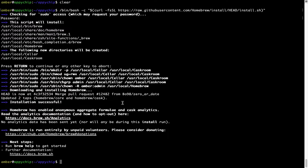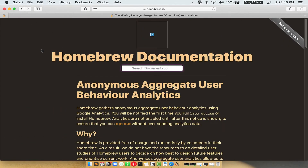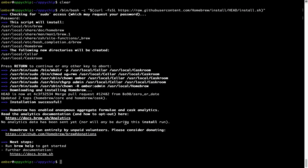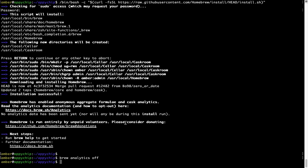Before we proceed, I would like to highlight that brew collects anonymous usage data via Google Analytics. As you can see on this page, if you want to opt out, you can simply run the command: brew analytics off and press Enter, which disables the anonymous usage data collection on your Mac.